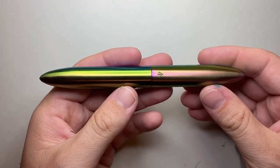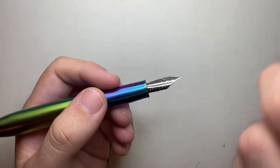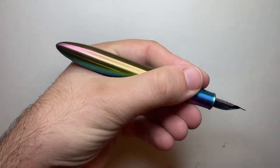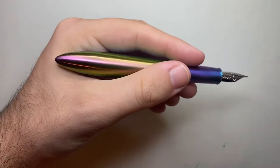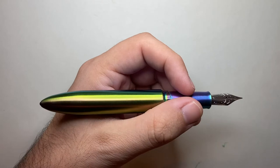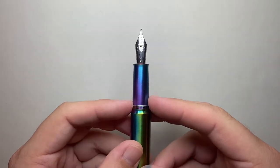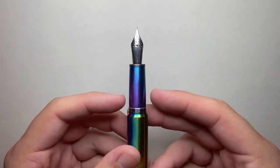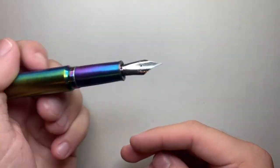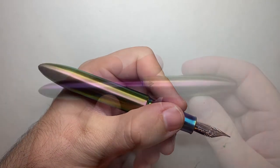The size specs for the Gravitas Skittles: 147 millimeters capped, and uncapped it is 134 millimeters — a good size in your hand. I can't imagine that being too short for anyone, and it's certainly not too long either. The section is about 28 millimeters long, the widest point is 12 millimeters, and the taper isn't so fast that you feel like it's sliding away — it's got a good size section.